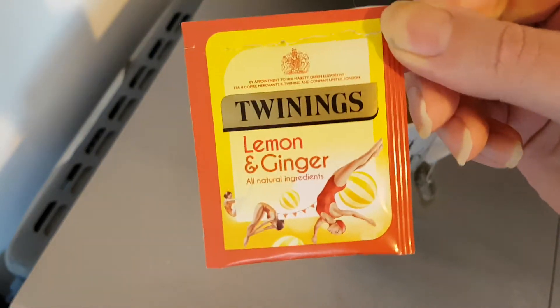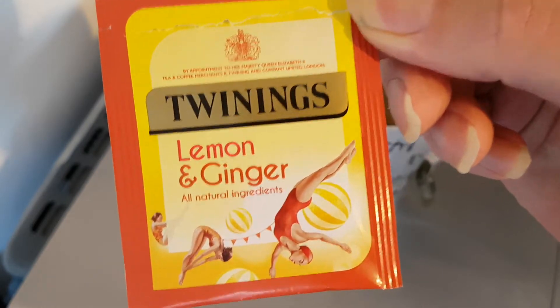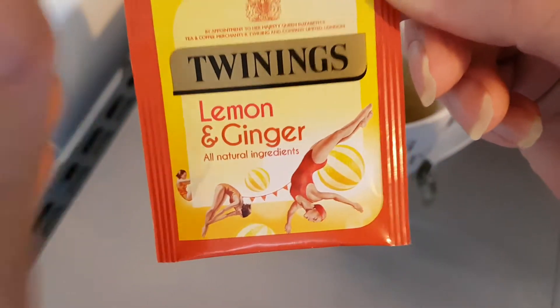Hello and welcome to the video. This is Big Eric Kev in the kitchen, where I'm going to be trying Twinings Lemon and Ginger — all natural ingredients.